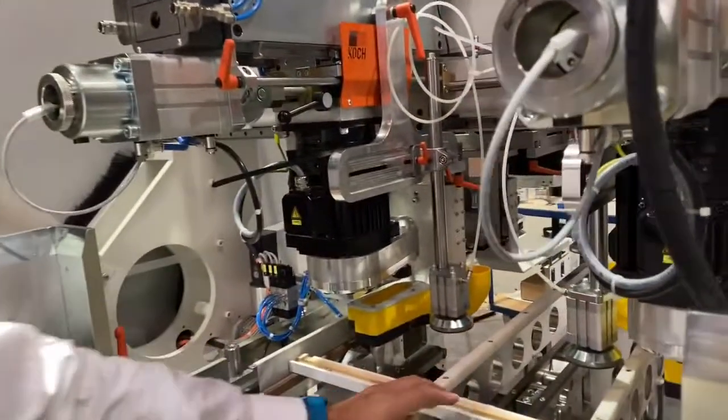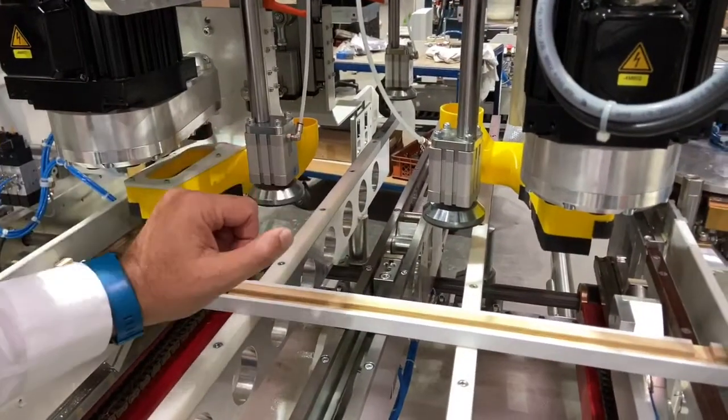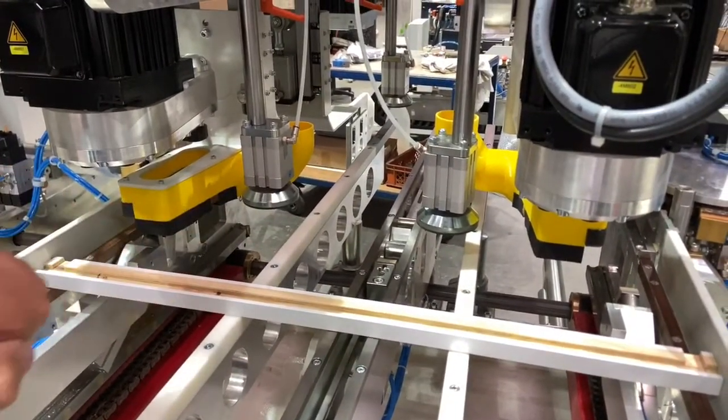In order to keep these narrow parts absolutely stable, the machine is equipped with a center support with a stop and backstop, ensuring that the parts do not flex during the drilling.